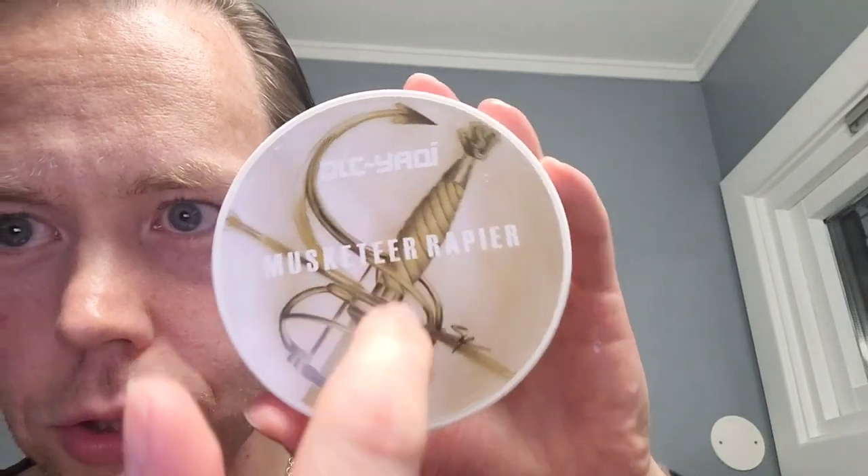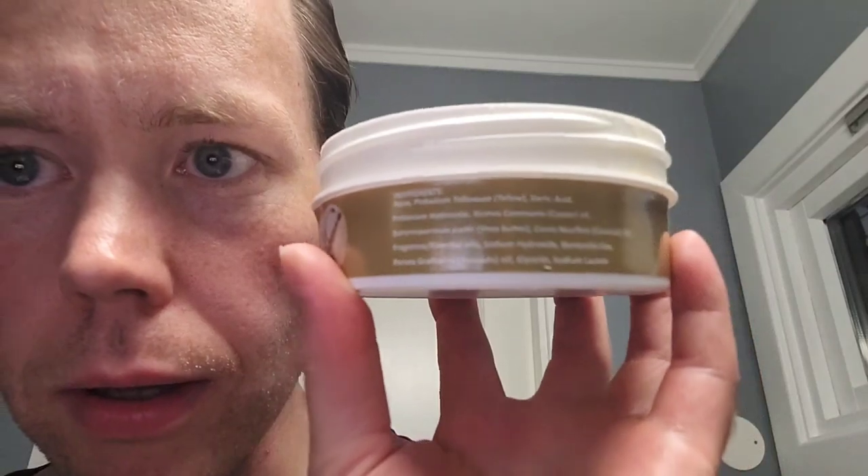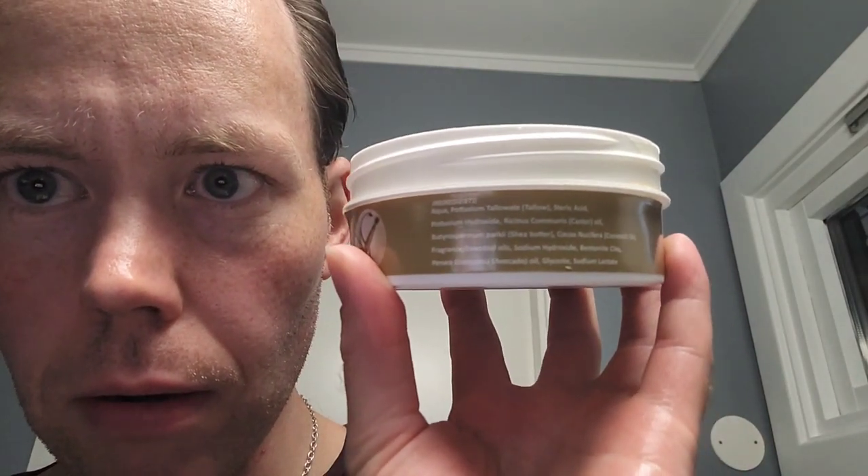It's a really nice tub. Cool labeling with the sword there from the Musketeers. It's a big tub of soap, 6 ounces or 170 grams. It's based this particular scent on Aramis Classic, a traditional perfume. This is a tallow-based soap. You can see the ingredients there. Some of the scent notes are grassy greens, cinnamon, pelargonium, and leather.